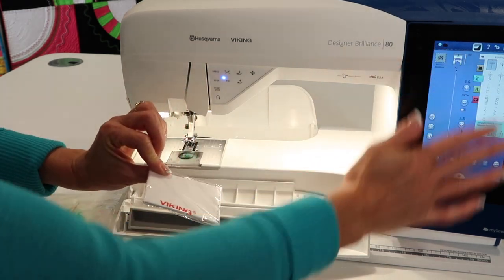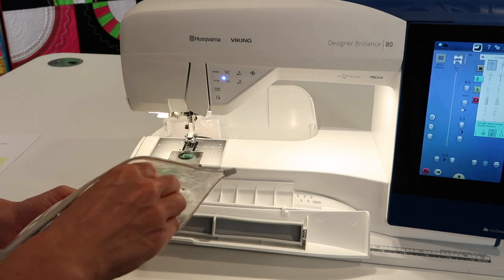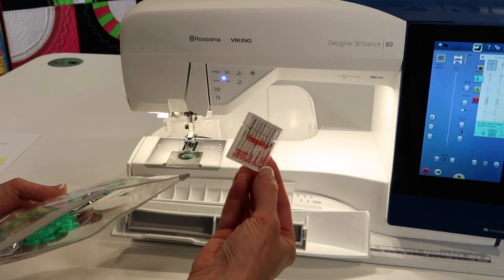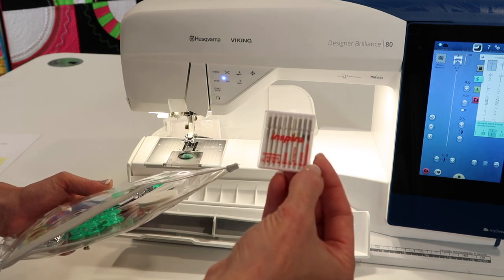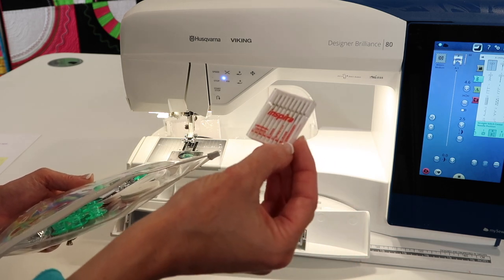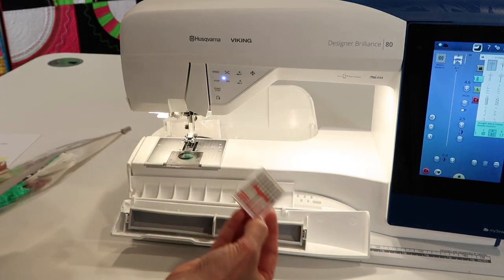A screen cleaning wipe lets you keep the static off the screen. Next, needles — a nice little variety pack. We'll talk needles throughout these videos, but in here there are stretch needles, jeans needles, embroidery needles, a wing needle, and all different sizes of universal needles.